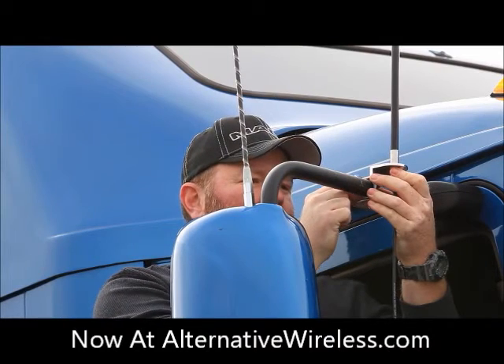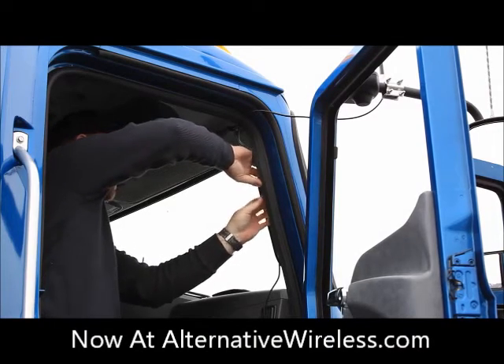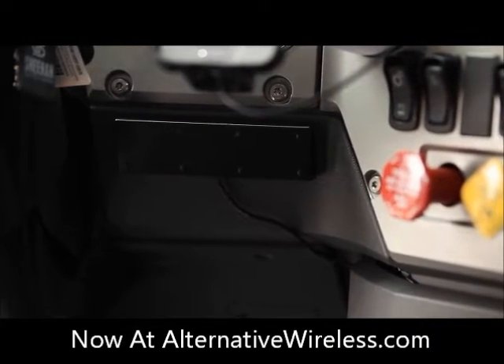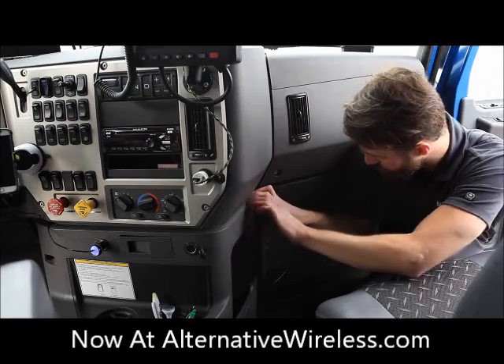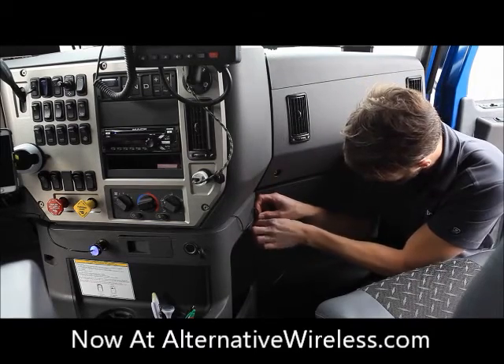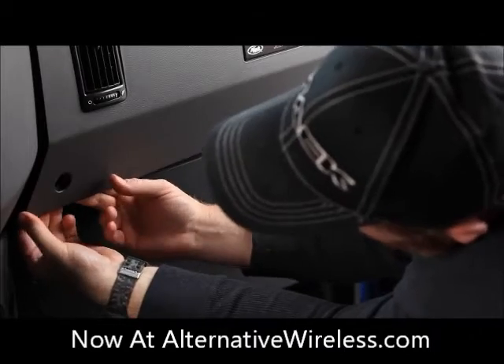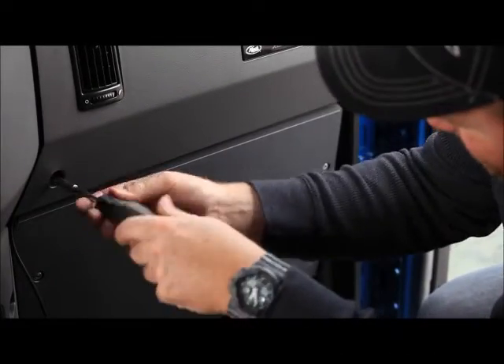Install the outside antenna on the mirror and run the cable inside. Place the inside antenna where you're going to primarily be using your phone, then run the cable over to the booster. Connect both antennas to the booster and that's it. For a professional look, you can remove the paneling and run the cables underneath.